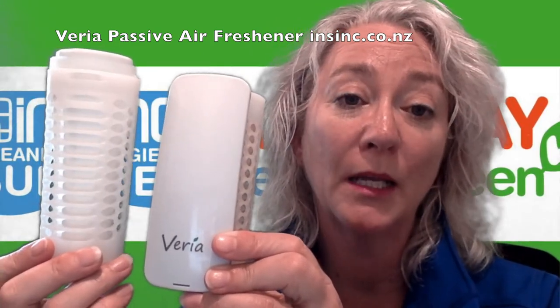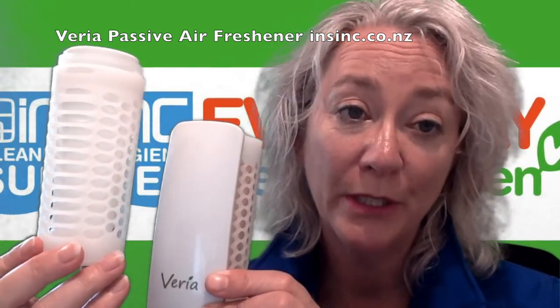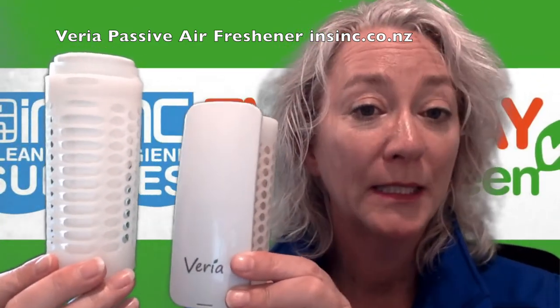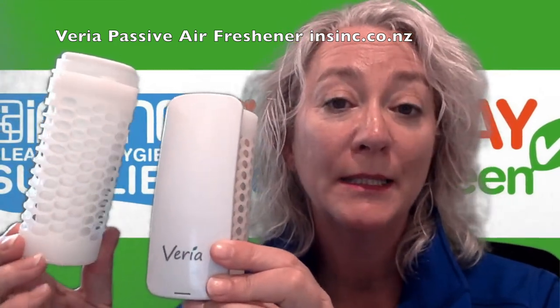VOC stands for volatile organic compound compliant. The refill is a biodegradable product and no batteries are required. Varia Passive Air Freshener is about simplicity, advanced engineering, and environmental sustainability. It is a simple-to-use system, meaning you don't need aerosol cans. Varia has naturally derived biodegradable ingredients.